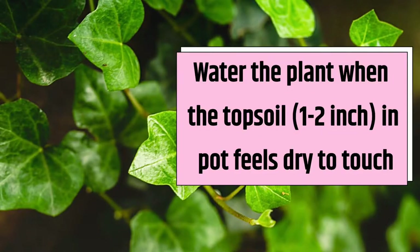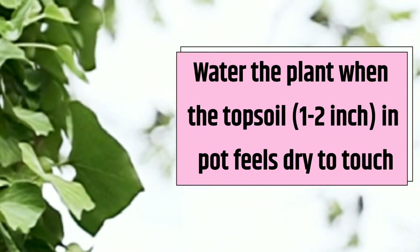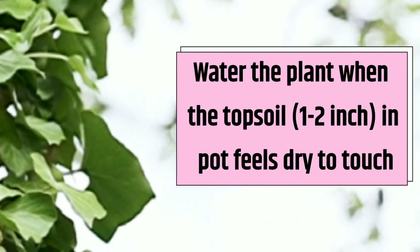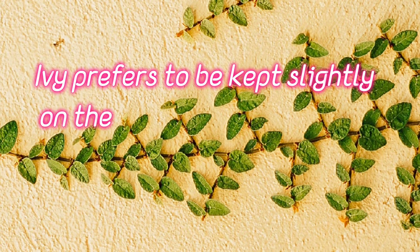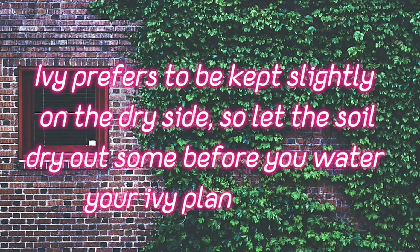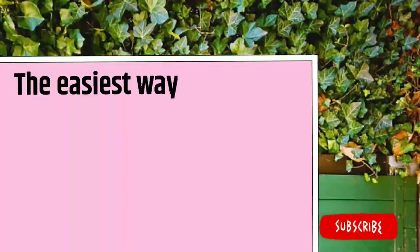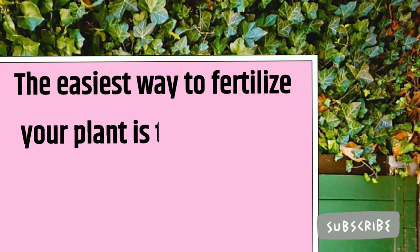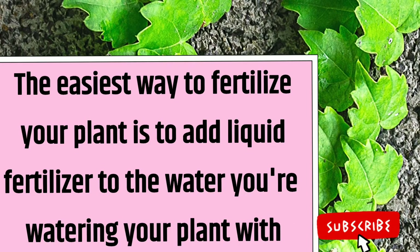Water the plant when the topsoil is dry to the touch. Ivy prefers to be kept slightly on the dry side, so let the soil dry out some before you water your ivy plants again. The easiest way to fertilize your plant is to add liquid fertilizer to the water you are watering your plant with.